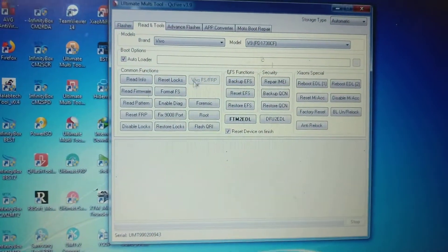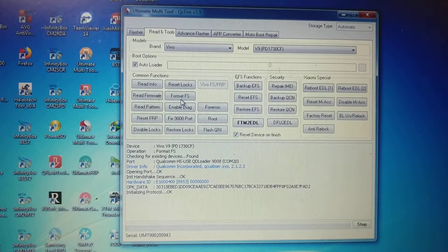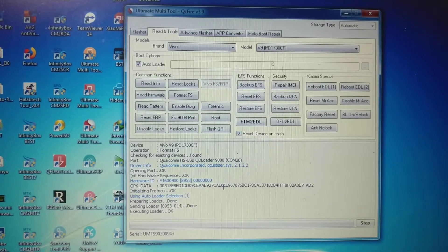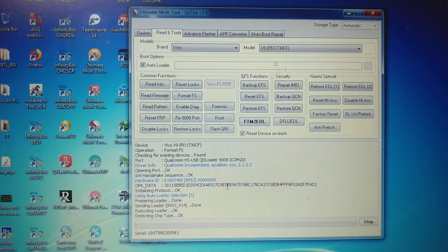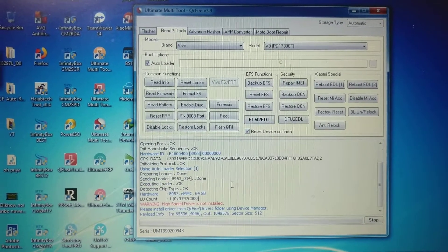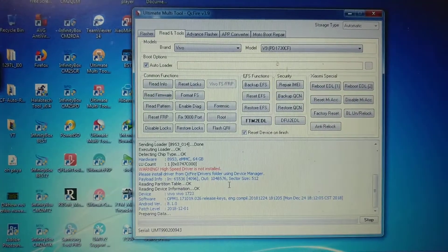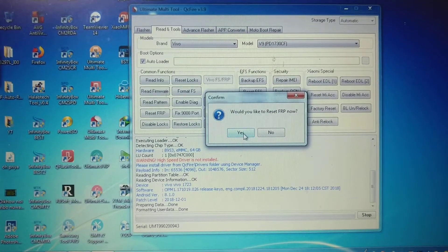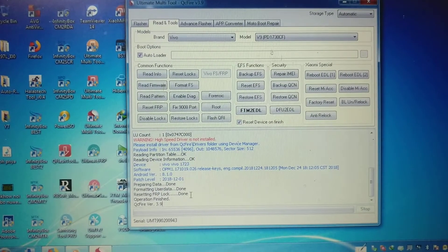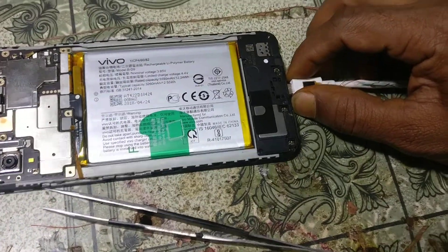Now just click Format FS and click Yes to confirm. As you can see, formatting user data is done and resetting FRP lock is done. Operation complete — simply remove the USB cable.